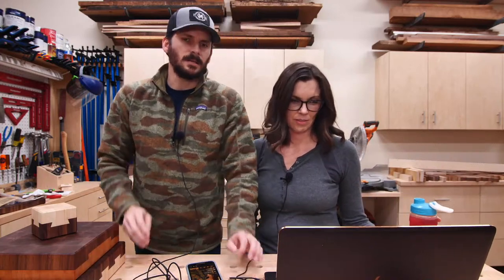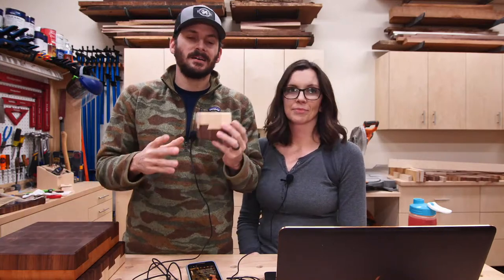Let's just go live and see what happens. Hey, what is up guys, welcome to the Fix This Build That Sunday Night Live Show. I'm Brad and I'm Susan, and we have puzzle boxes.